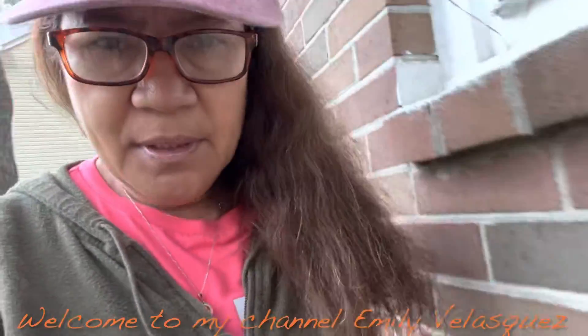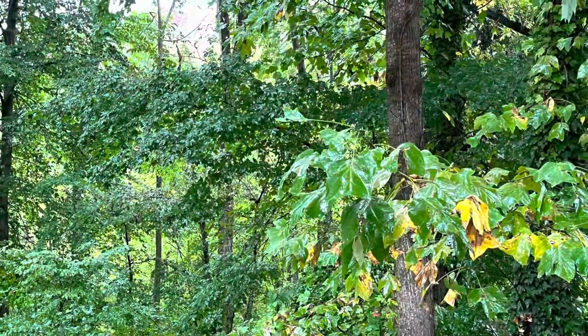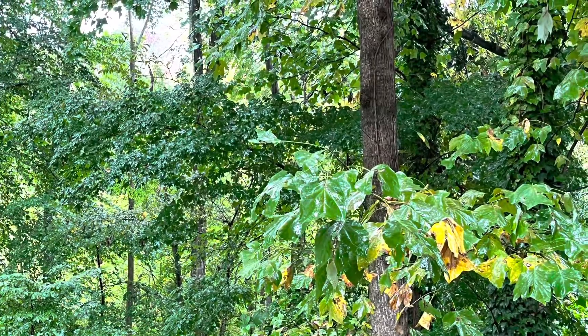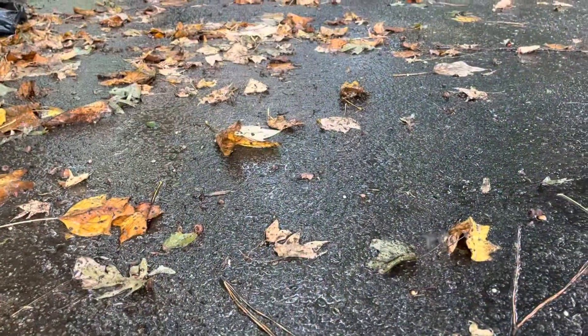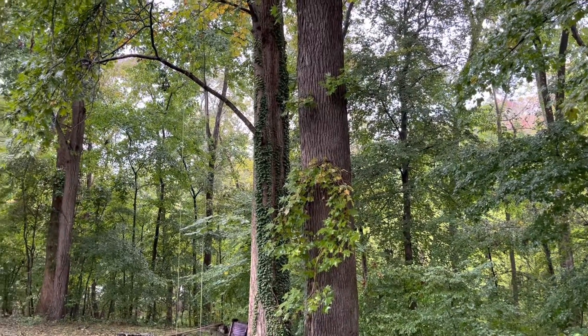Good morning beautiful people! It's raining. Mabuti na lang hindi siya masyado malalim. So our blog for today, I'm cooking nilagang baka — beef soup. Kasi mas sarap maghigop ng sabaw sa ganitong maulan-ulan na panahon.